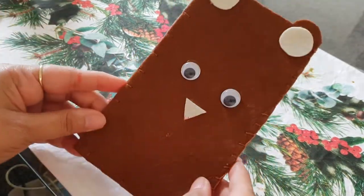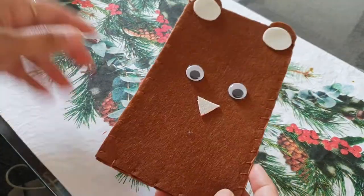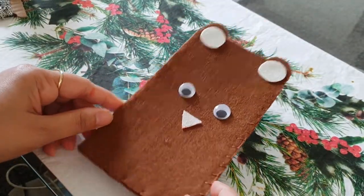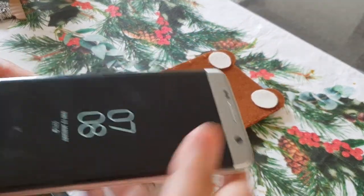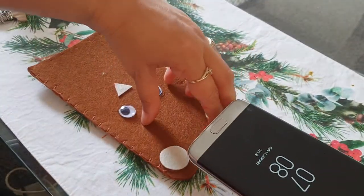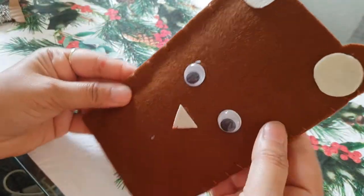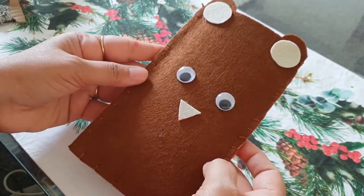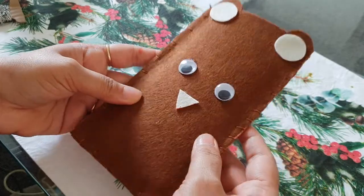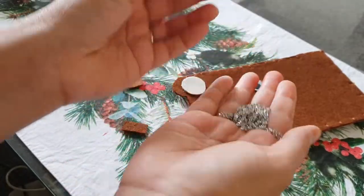Now if you don't want to attach any chain to it, this is the final product — you can put your phone in and it's ready to use. But I'm going to add the chain as well.